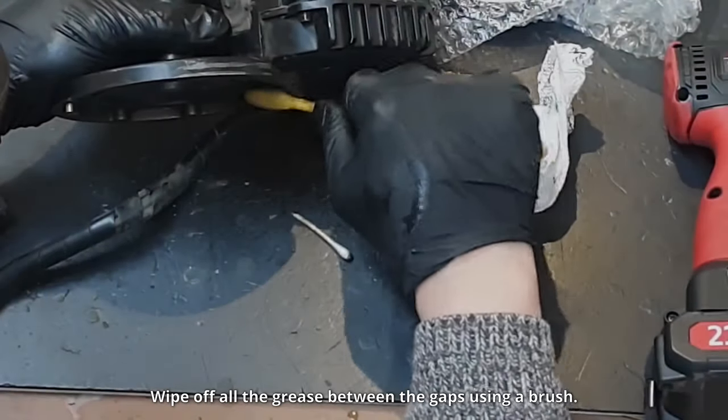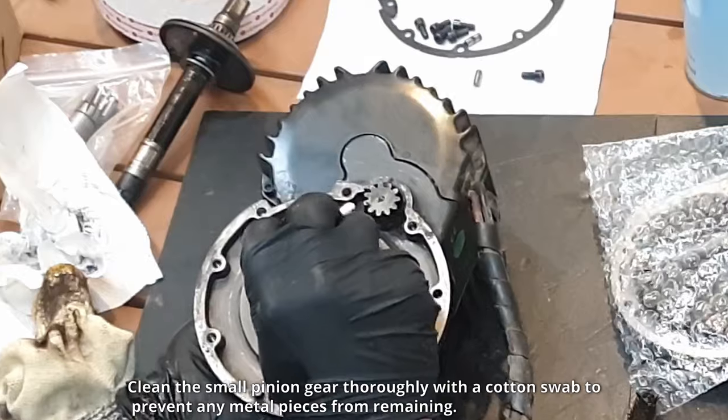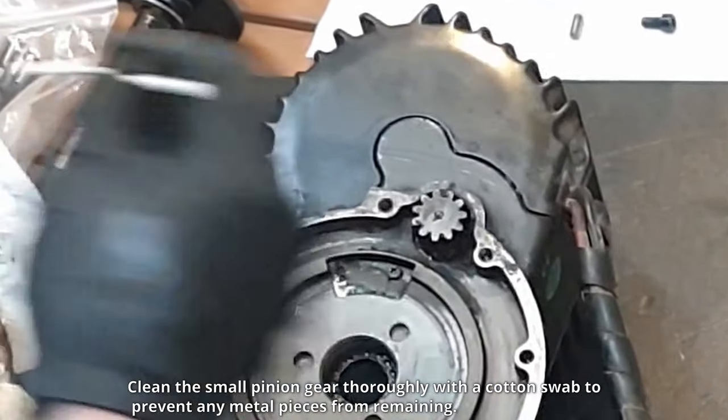Wipe off all the grease between the gaps using a brush. Clean the small pinion gear thoroughly with a cotton swab to prevent any metal pieces from remaining.